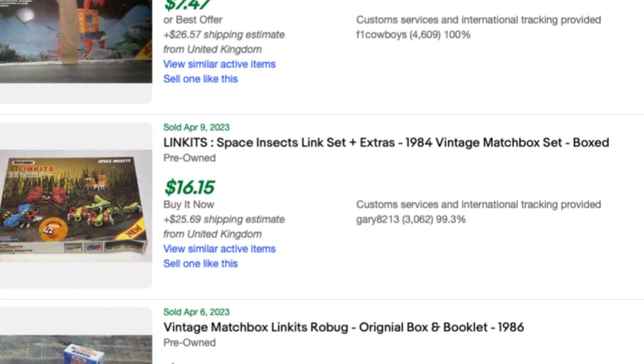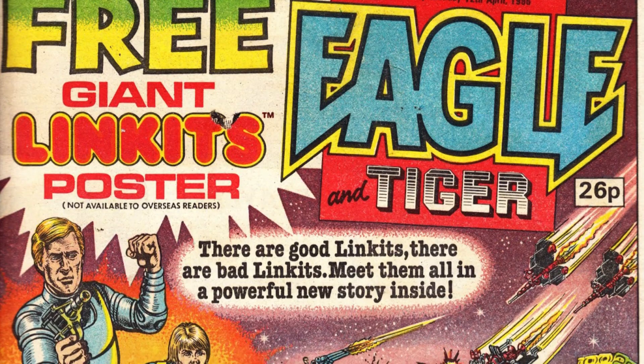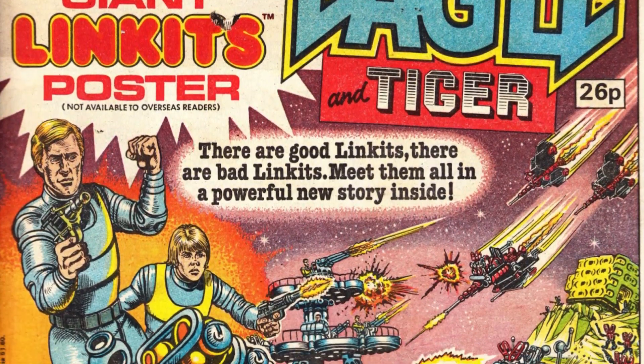Today, the sets can be found on eBay still in the box for under $20, at times under $10, and most of the time going unsold. Well, that's a look at the forgotten toy line from Matchbox: Linx.